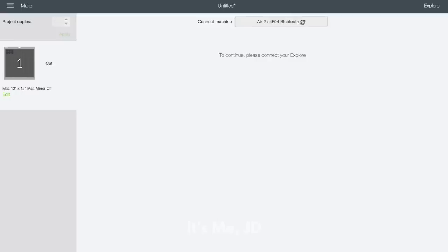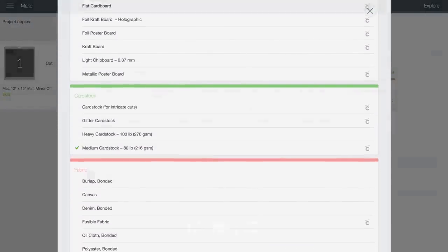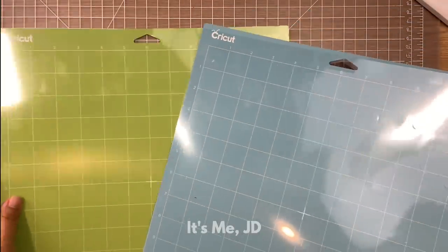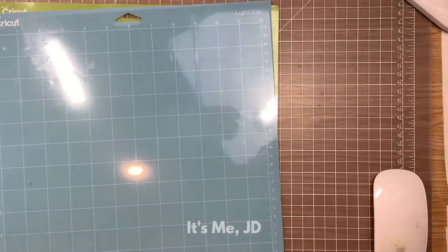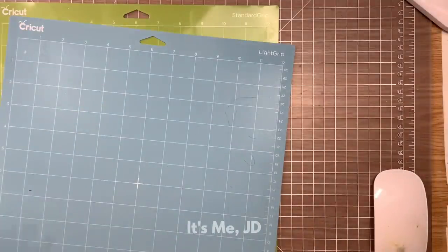Then you'll hit Continue to go on to the next screen where the software is linking up with your machine. I connect mine by Bluetooth so it takes a few extra seconds to establish a connection, but you can always hardwire yours in via USB for a much faster connection. You can set your material that you're cutting here or over on the machine. Once you've selected your material, it's time to get your cutting mat set and ready to cut. Here are the two most popular cutting mats for Cricut: the light grip in blue and the medium grip in green — the grip refers to how sticky the mat is. Every cutting mat comes with a plastic protector sheet that prevents stray debris or dust from getting onto your mat, so definitely save that piece and do not throw it away.